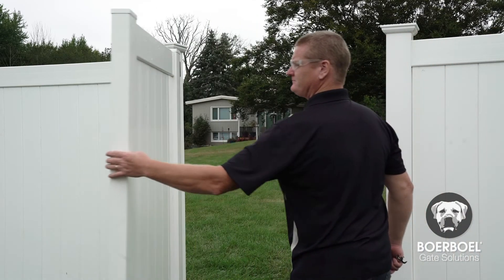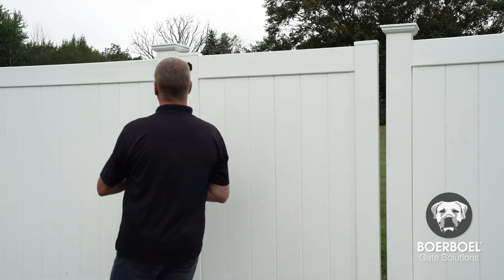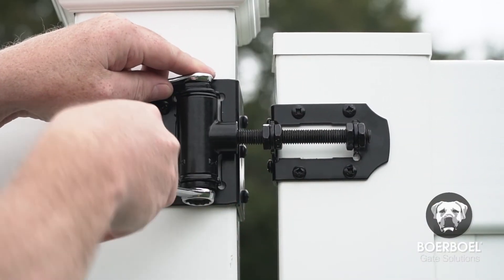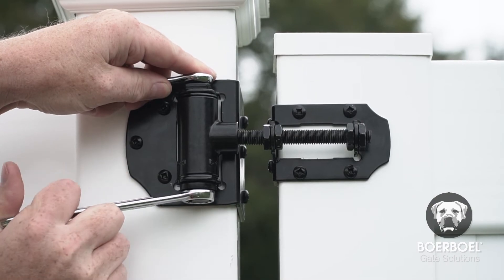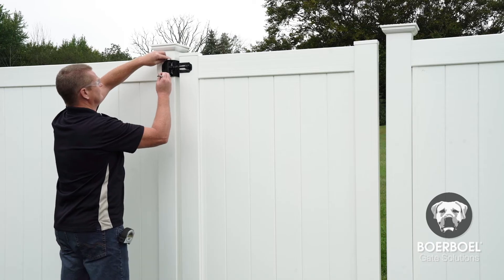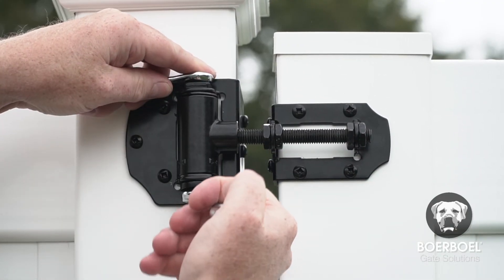Although the hinge tension comes preset to close automatically, you may need to adjust it slightly to get the desired gate swing speed. First, hold the adjustment bolt with an 11/16 inch wrench and loosen the locking nut with a 5/8 inch wrench. Do not release the tension adjustment bolt at any time during the adjustment. Once the locking nut is loosened, use the plus or minus indicators as a guide. Turn the tension adjustment bolt toward the plus sign to tighten the tension or toward the minus sign to loosen it.